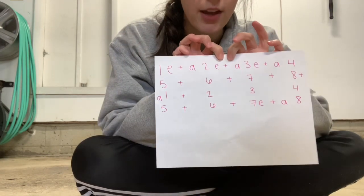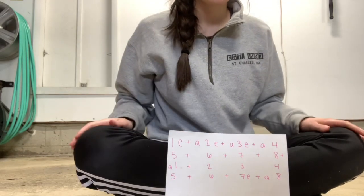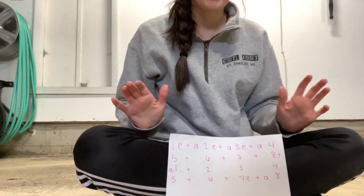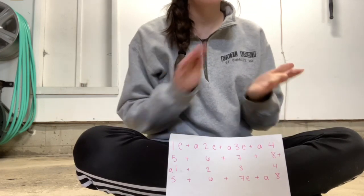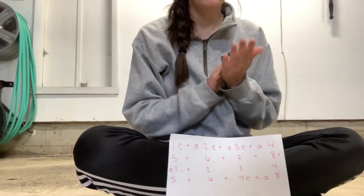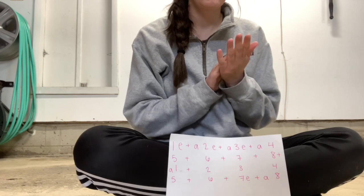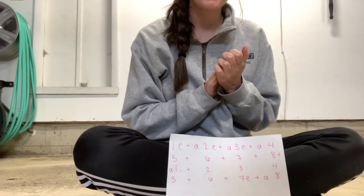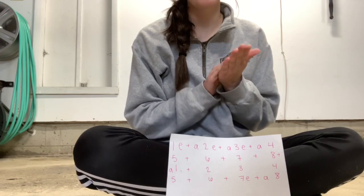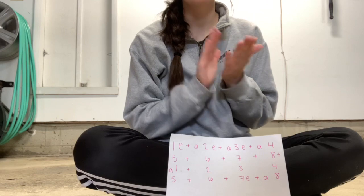Again, you can rewind and try this as many times as you need to. Let's try to clap it once. 1-E and a 2, E and a 3, E and a 4, 5 and 6 and 7 and 8. And a 1, E and a 2, 3, 4, 5 and 6 and 7 and a 8.